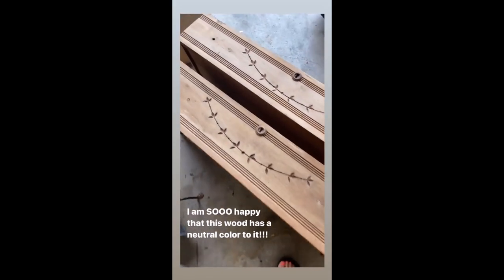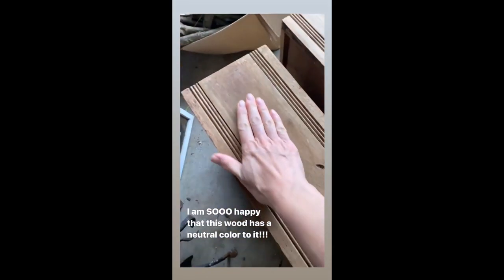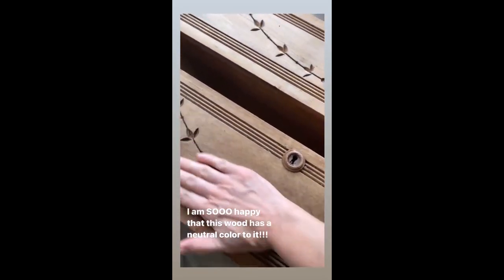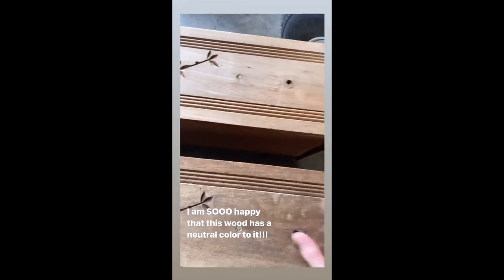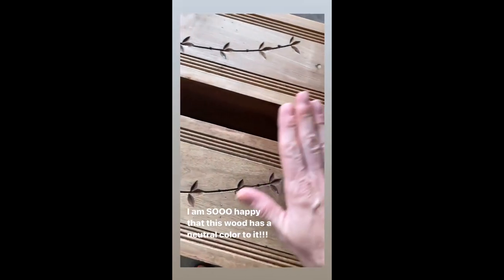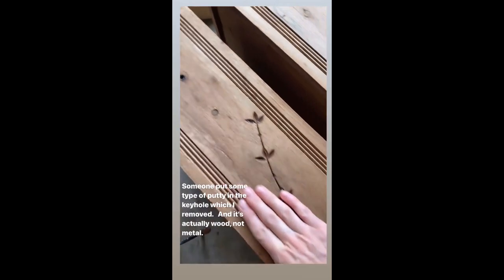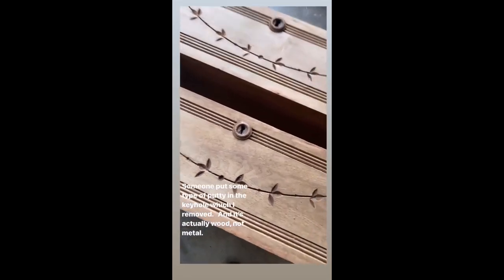I am pleasantly surprised that this wood is not red. I am so happy. I'm going to get a quick sanding so we can see exactly what it will look like. This gives me hope and I will continue to work on the other drawers and the actual dresser.